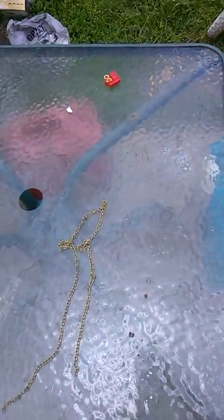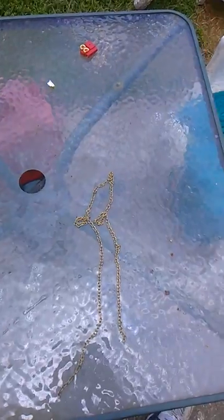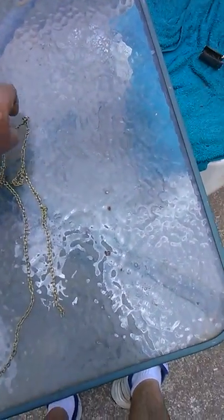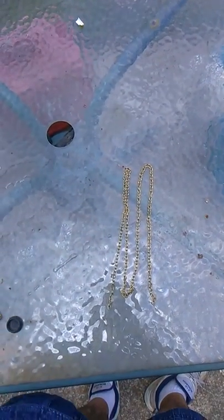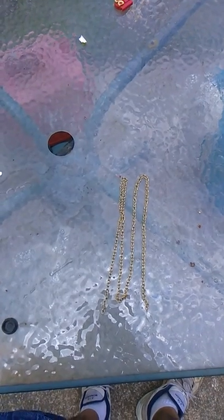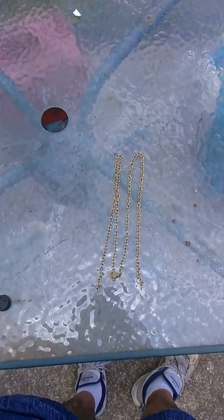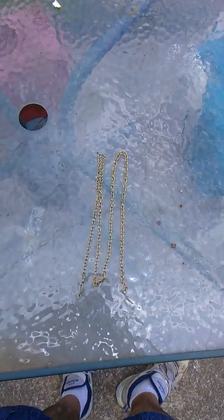Some people say to use ball bearings, but I didn't like that idea because of the possibility of making dents in the tank, so that's why I went against it. God bless, take care.